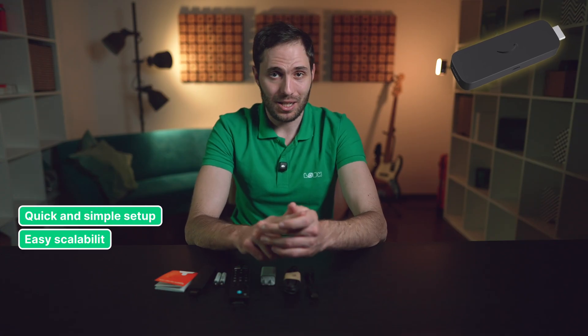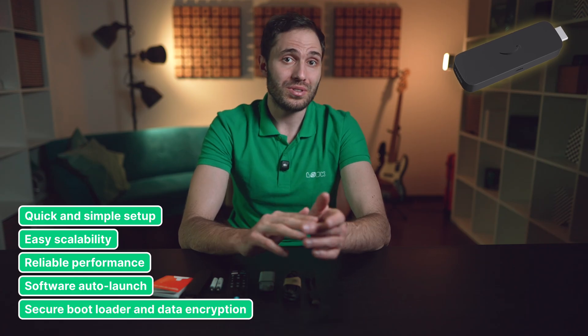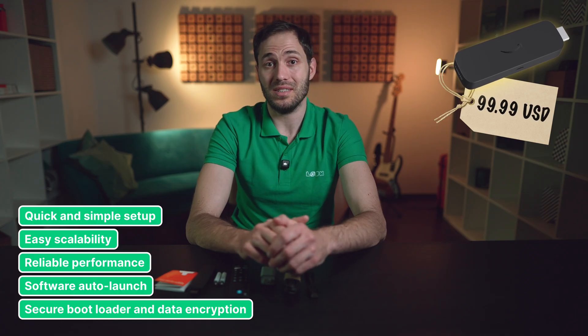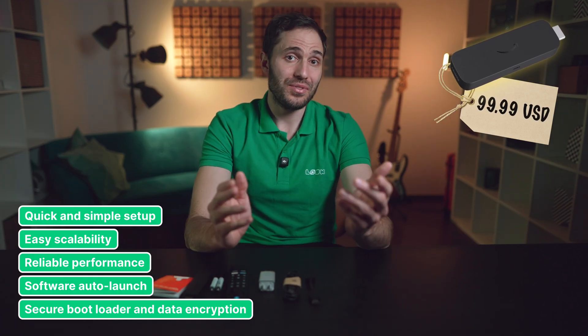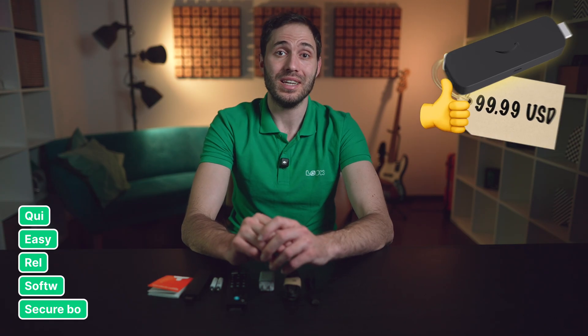Here's where it gets interesting — it's all about firmware. You won't find the multimedia features you're used to on the Fire Stick. Amazon has heavily optimized the firmware to make the Signage Stick a professional, plug-and-play digital signage player, perfect for projects of all sizes and complexity. Key advantages include quick and simple setup, easy scalability, reliable performance, software auto-launch, secure bootloader, and data encryption. The price is $99.99 USD, which is one of the most competitive offers in the professional digital signage player market today.